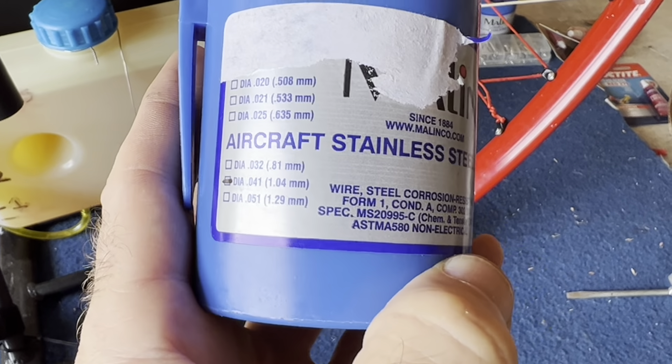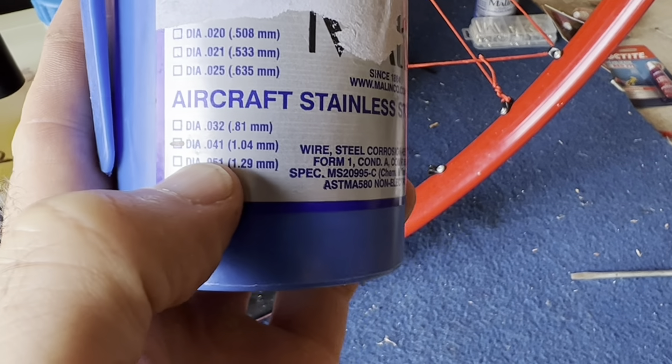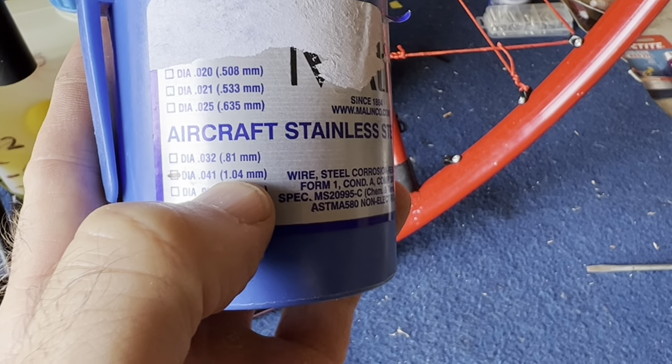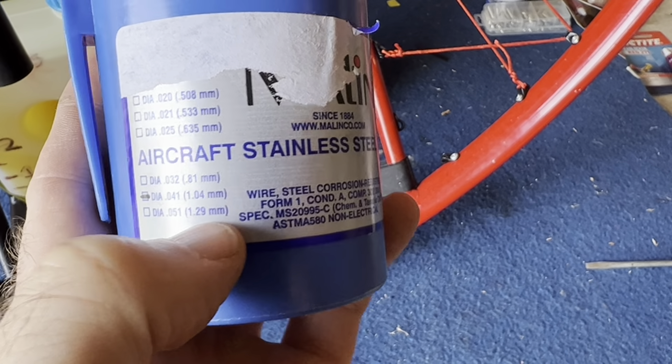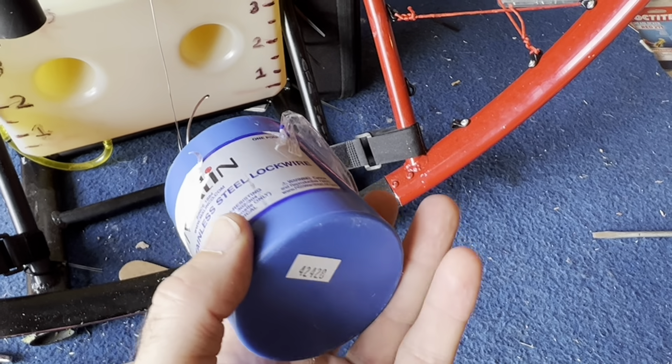This is the aircraft wire I use — stainless steel lock wire. You can find it on Amazon. I'm using 0.04 or 1.04 millimeters and it's working great.